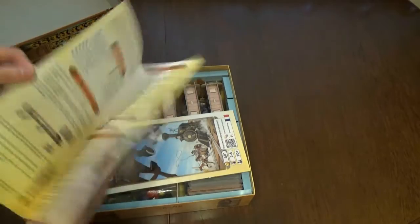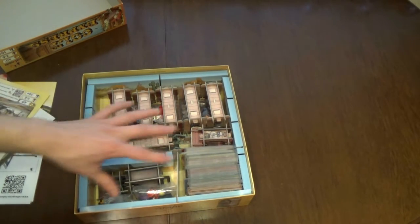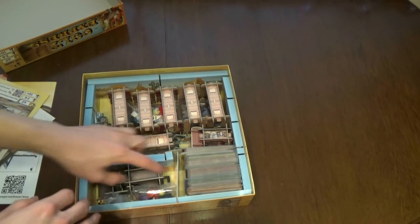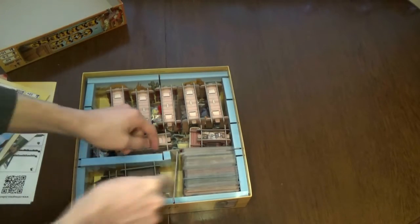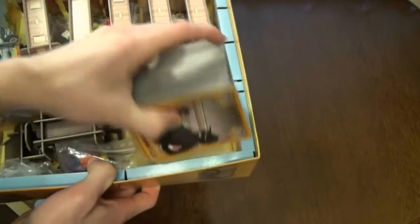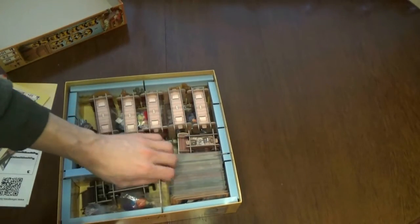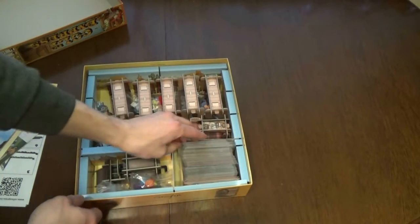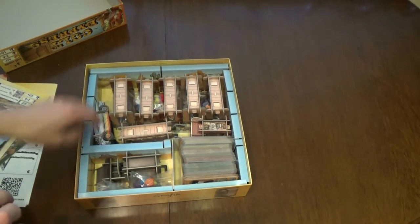This section is for the expansion in other languages. As you can see, I made some customization to the insert — there were dividers and other things inside. I ripped some things off and cut a few pieces so the sleeved cards will fit. I put a sort of divider here that will hold cards. The standard insert didn't fit everything once cards were sleeved, so I did my own customization to Colt Express.